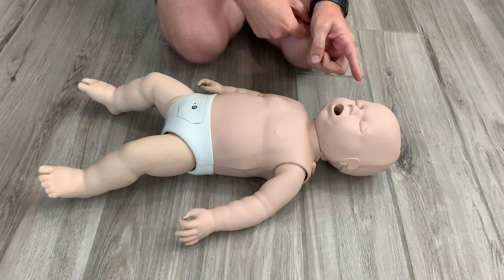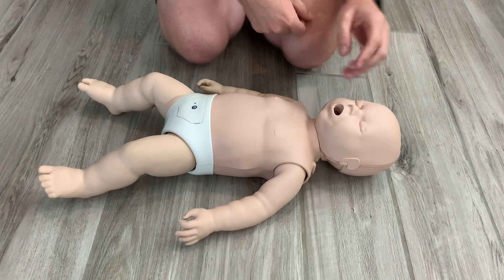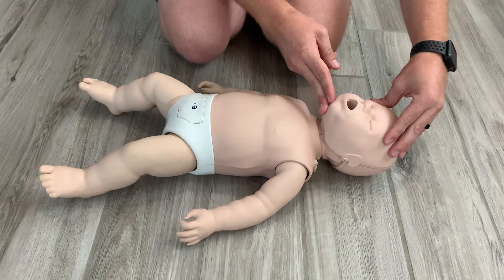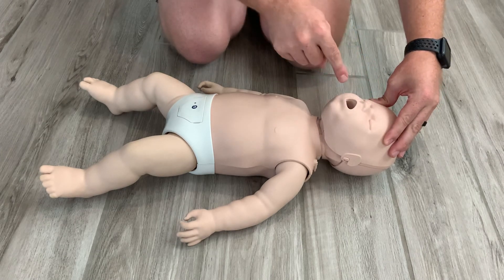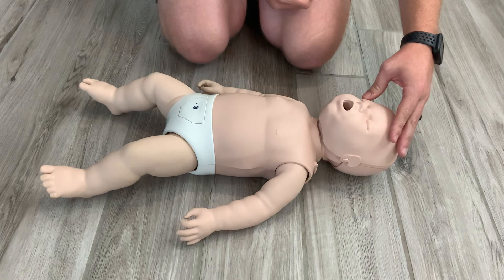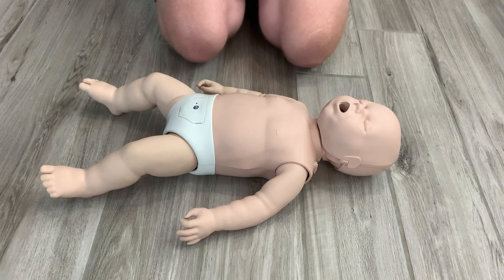When I transfer over to give this infant rescue breaths, I still want to do a head tilt chin lift, but I'm going to be putting my mouth over the mouth and nose of the infant to perform my two breaths. I still want to perform five cycles of CPR. One cycle consists of 30 compressions and two breaths, followed by rechecking the vitals.